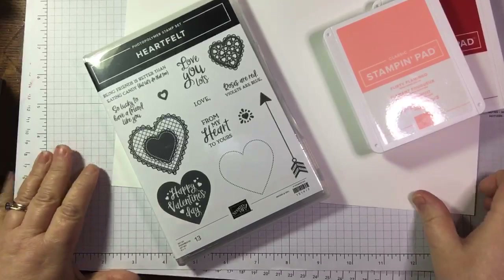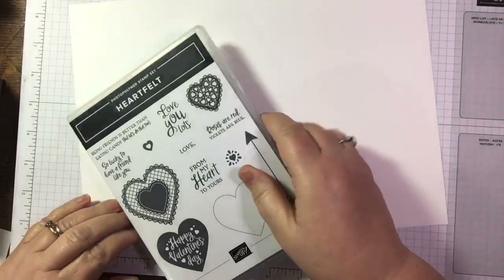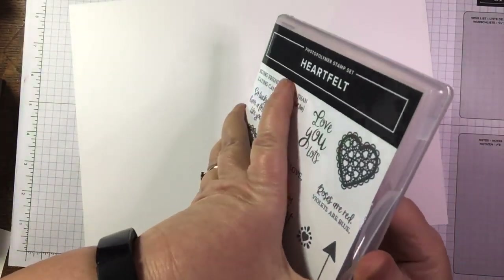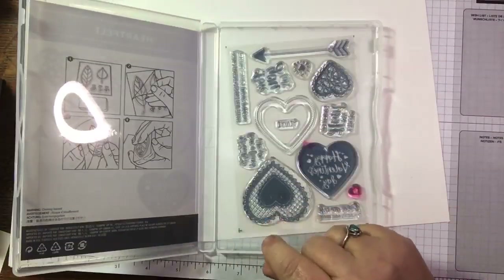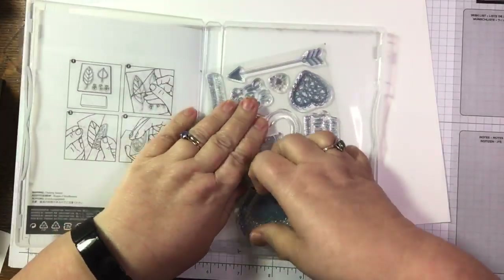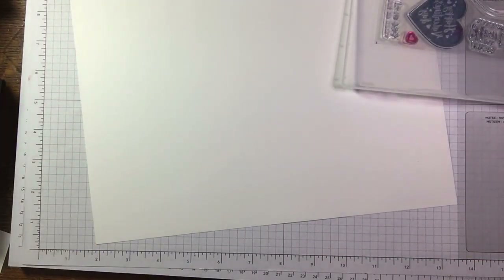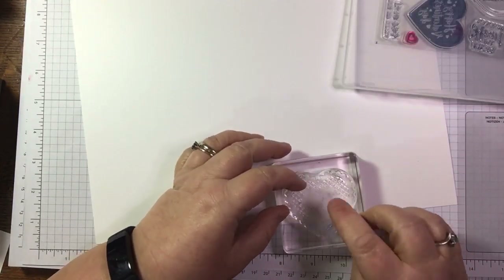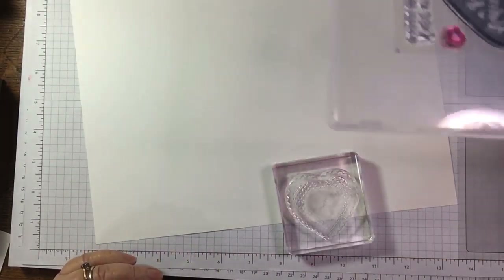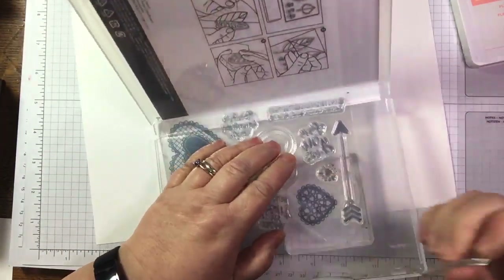I'm just going to play with the suite colours so I can coordinate with what I've already got. Before the week's out I will have stamped with this set in colours other than pinks and reds. It's Saturday morning here in Scotland - a beautiful sunny winter's day. I'm going to start off with this larger heart stamp. I've not stamped with this yet - you can see the blocks are fresh. I'm going to go with the Real Red.